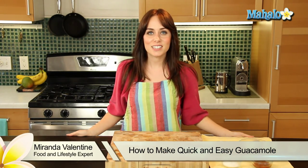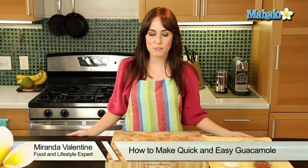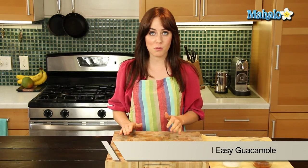Hi, I'm Miranda Valentine, editor of the lifestyle blog Everything Sounds Better in French, and today I'm going to show you how to make quick and easy guacamole.